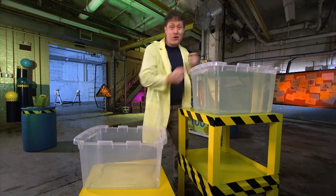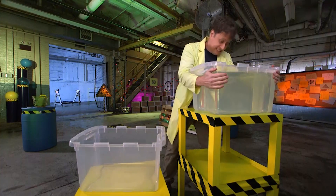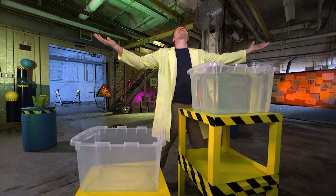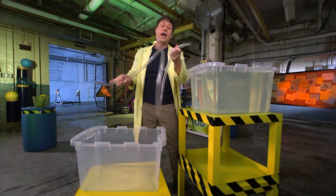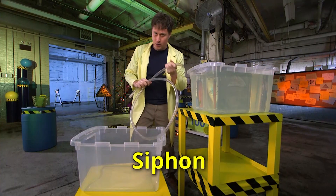I want to move the water from this container to this container. Now I could just pour it, but what if it's too heavy? Science to the rescue with this — a clear plastic tube. I'm going to make a siphon, and it's pretty complicated so follow along.